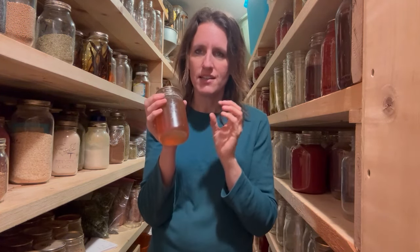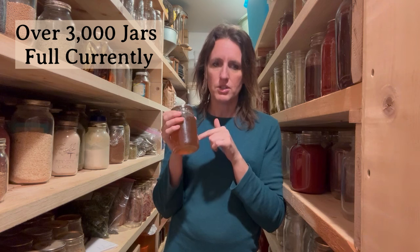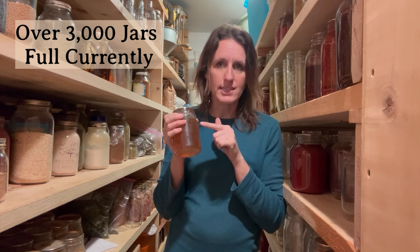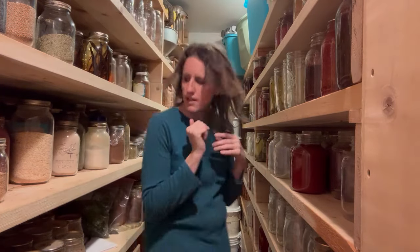Whenever you get the opportunity to make something in bulk, do it. There is way more food in this pantry than we could ever eat in a year — that's by design, because we live in Nebraska. There are oftentimes hail storms, late frost, early frost. I had one time when the cows got into my garden in July and completely flattened it. It didn't matter because we still had so much in our pantry from prior years that it was okay, even though we lost the whole garden that year. Canned food keeps a lot longer than you think it will.